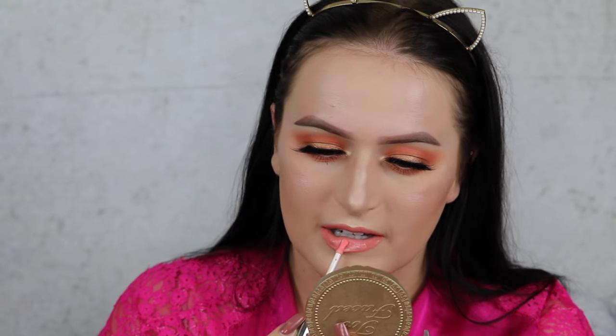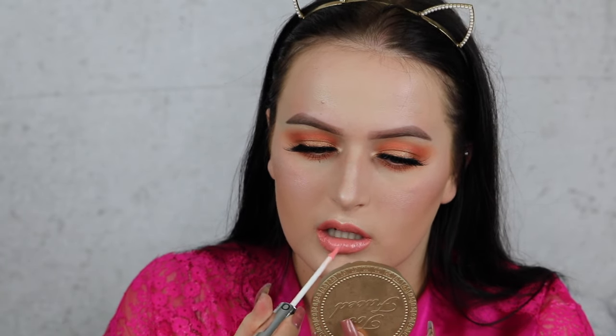I'm topping that off with the Sephora Collection Lip Gloss in shade number three Natural Look. I don't like that lipstick at all — it is so sticky and patchy — but the color looks nice.